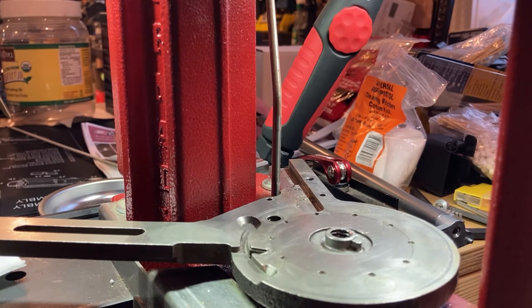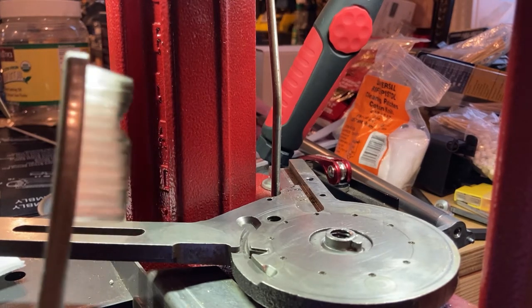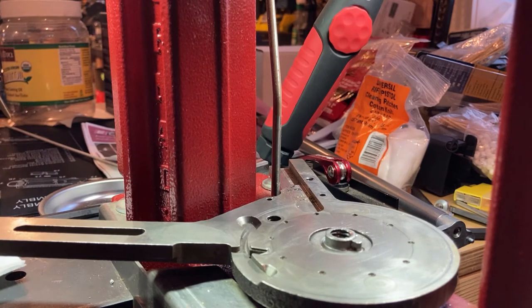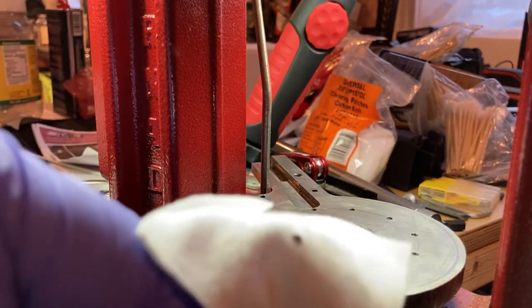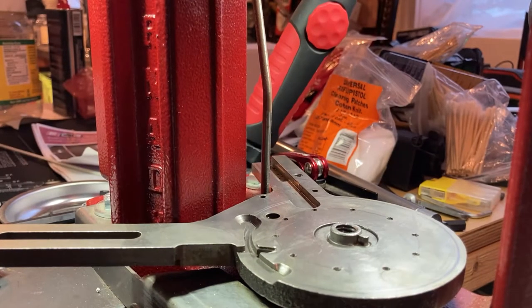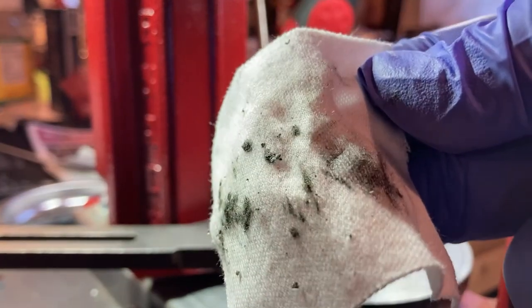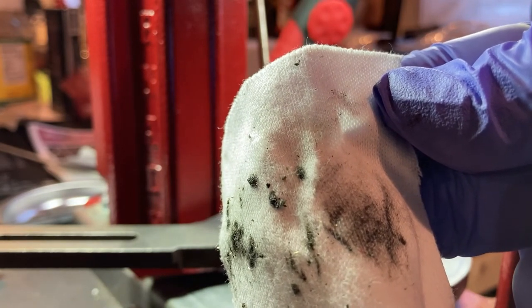We basically just took a toothbrush — you can see it's already pretty grimy with a brand new toothbrush — and went around through here, knocking all this debris out of the way to get it all nice and cleaned up. Now just doing a little bit of detail work on some of these little holes, cleaning out the muck in there. Using a fine little plastic tool to get in there and get some of this grime out. You can see some of the grime that was built up all through the press.